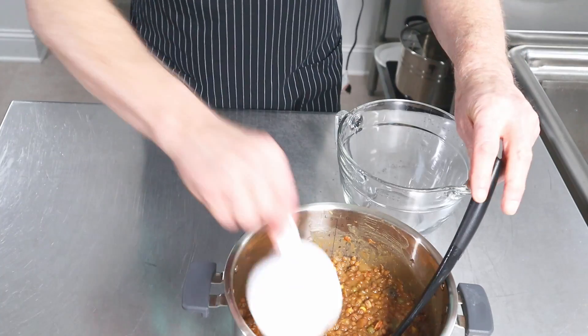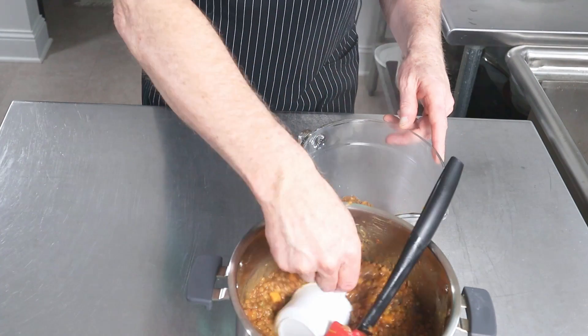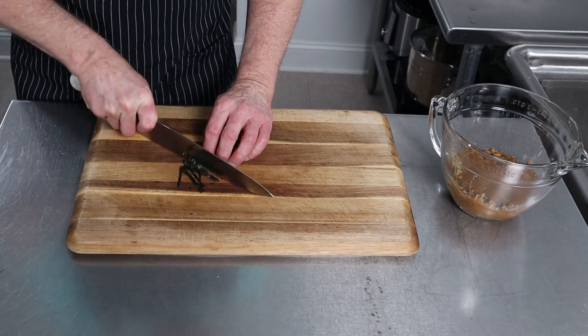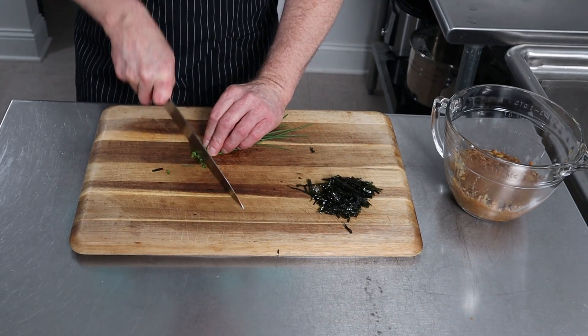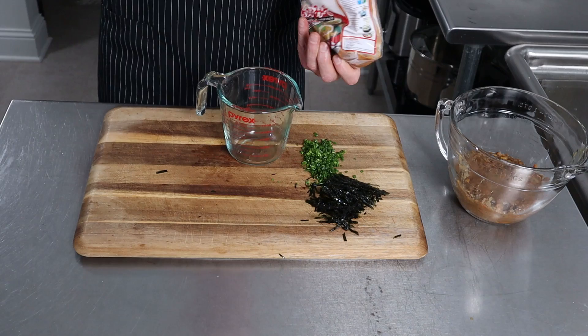In miso soup it's dashi which has bonito flakes which is fish — we're not going to do that. Normally miso soup has some type of seaweed in it, so we're going to do that with a seaweed snack, which is close. It's supposed to have scallions but we had chives from the garden — close enough.